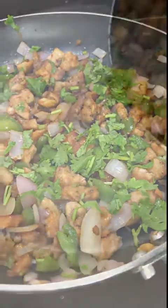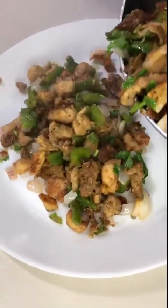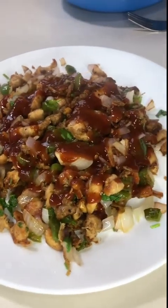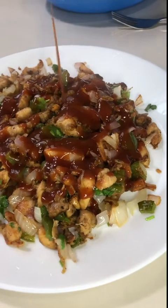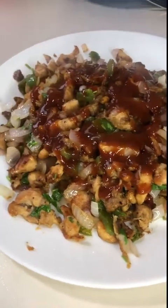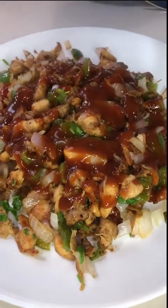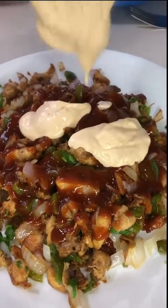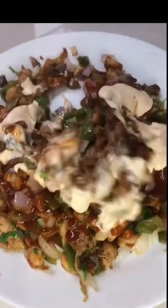We are making tomato ketchup. We have made 4 tablespoons from the pot. We have made mayonnaise. We will make 1.4 tablespoons from the pot. We will mix together. Mix it well.